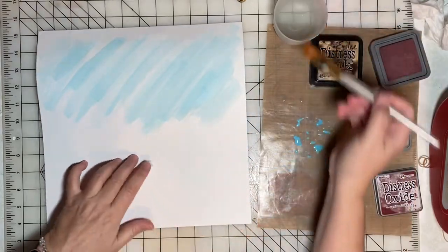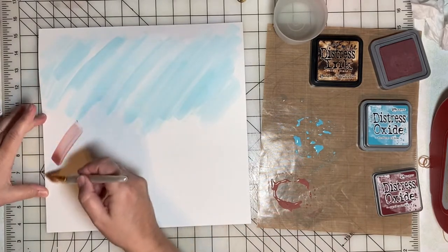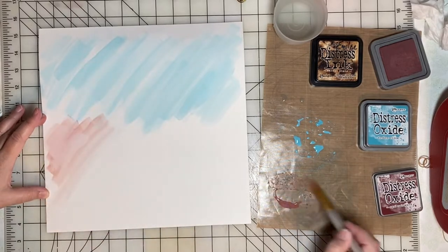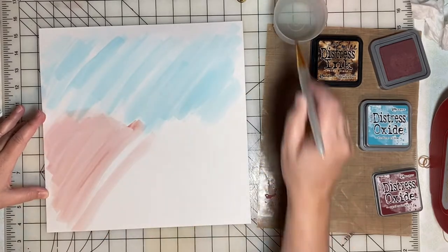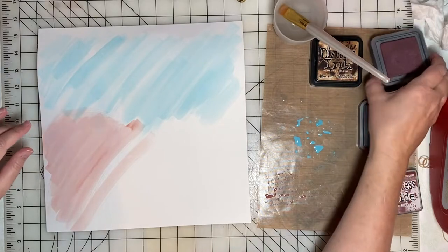I'm going in with the aged mahogany next. I think this is a good color match for the rocks in the photograph. After I get a little bit of that pigment going, I start to add some rounded edges to mimic the shapes in the photograph.